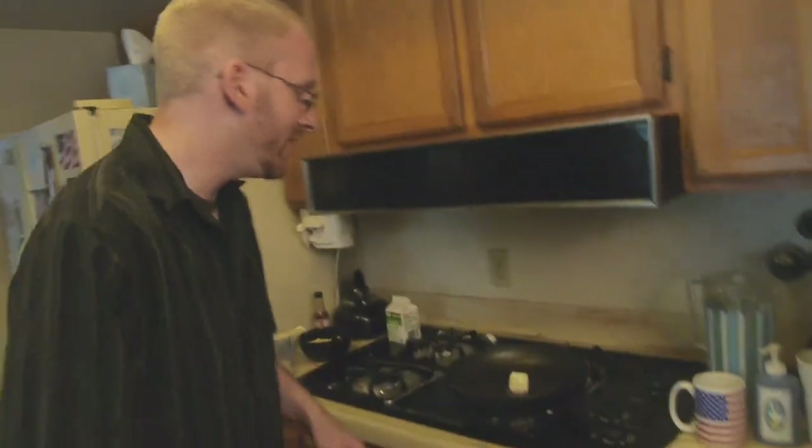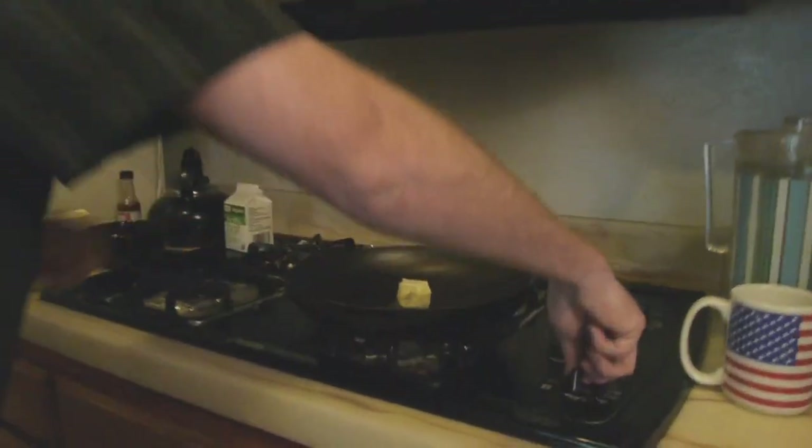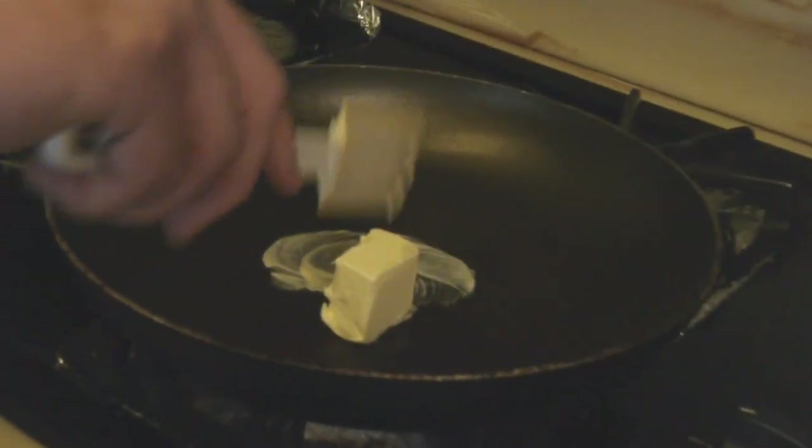With that, we're ready to cook. We're going to be switching over to the Christopher Nolan shaky cam for all the action shots here. We're going to be starting with a nice sized skillet over a medium to medium-high flame, and two tablespoons of butter.